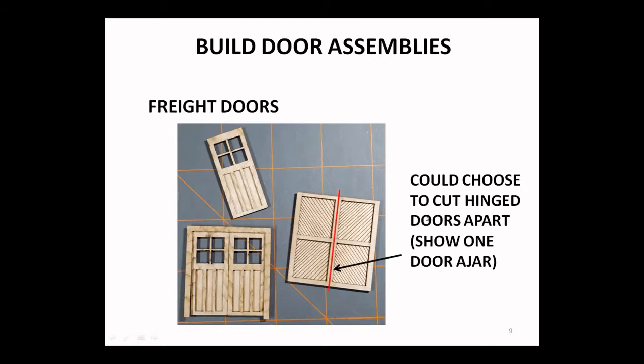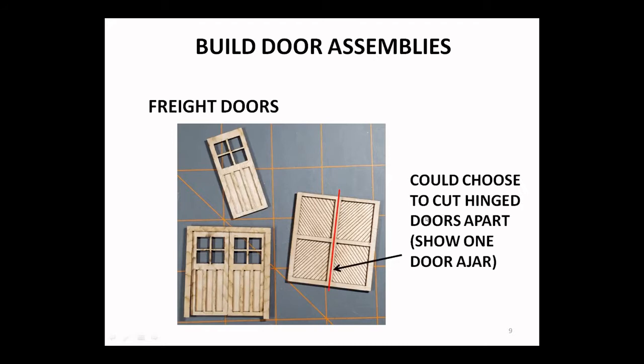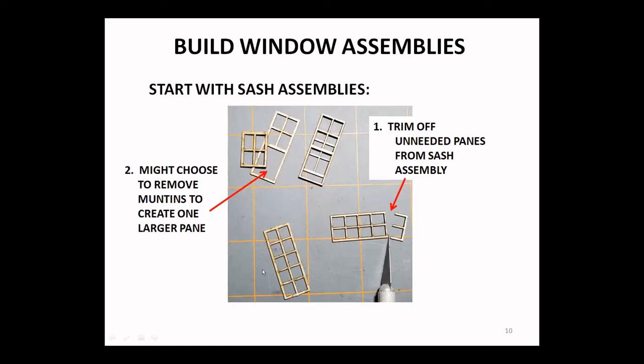Straight doors are also fairly basic — these are hinged doors that come in pairs, two different types. One idea: even though the door on the right comes as a complete pair all in one piece, you could choose to cut that apart and maybe show one door ajar as a little variation.